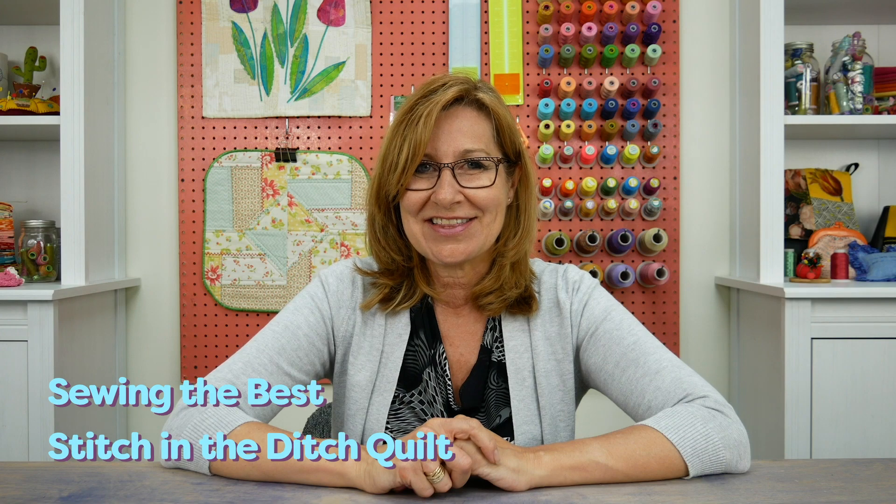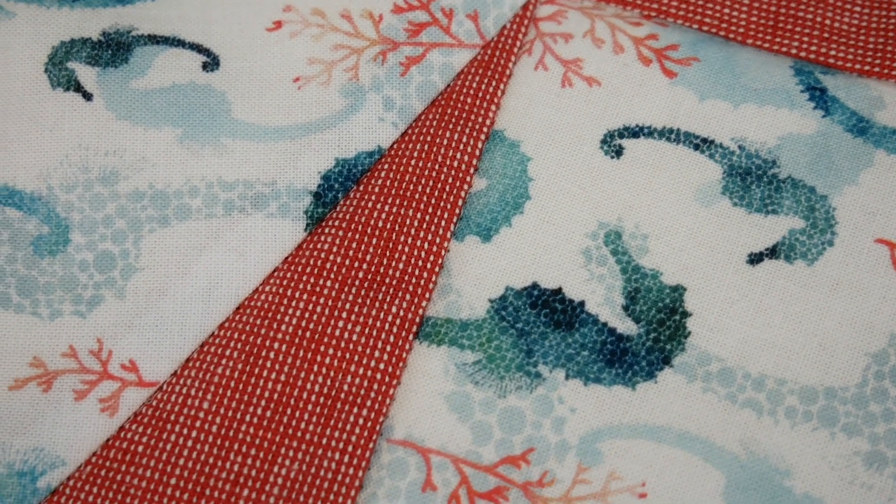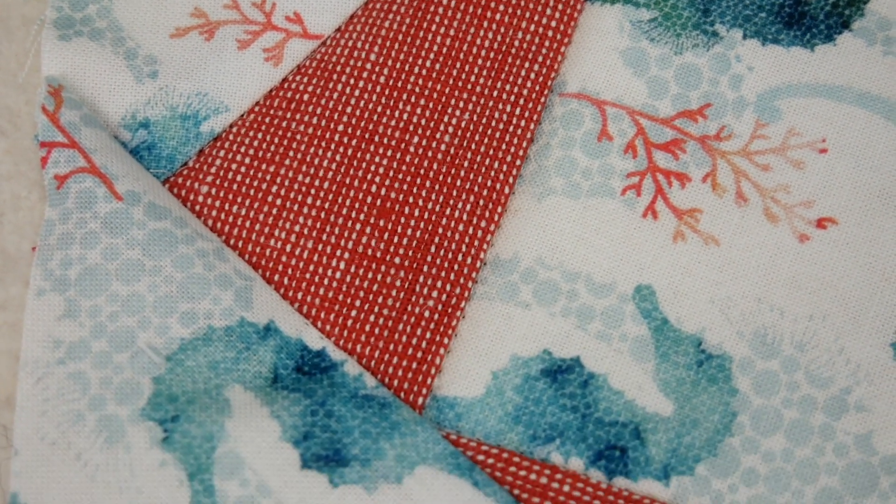Hello everyone. If you've ever wanted to secure your quilt top to batting and backing without quilting across the top, the best way to do this is to stitch in the ditch. Stitch in the ditch is when you stitch right in the groove of the seam. This ensures your layers are secured together without seeing your lines of stitching.